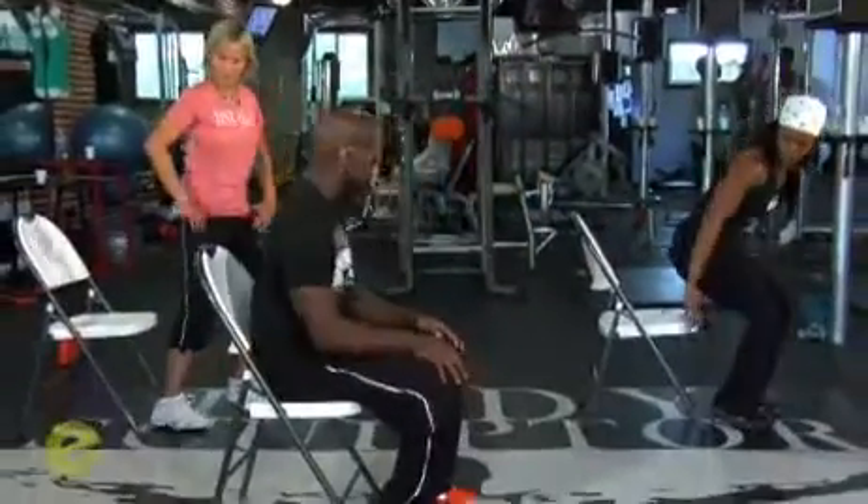Moving on to the next move, we're going to work the back of your arms. We're going to do dips for your triceps. Use the seat of the chair as you would use a bench in the gym. Go down in the chair, just have a seat, ladies.